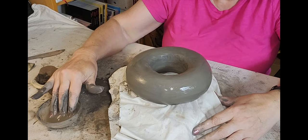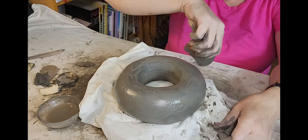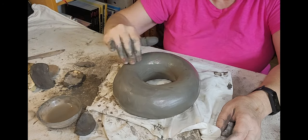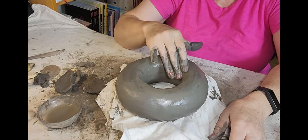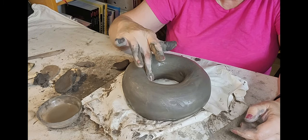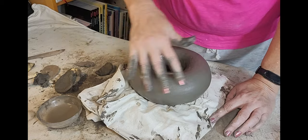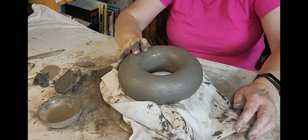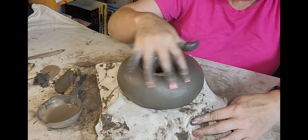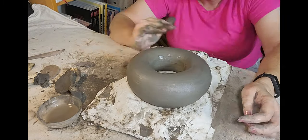When I was learning rock climbing, my instructor said 'trust your feet' — and that's always stuck with me. In this case, you need to trust your fingers. Now I've gotten my fingers fairly wet to get a slurry going, just to get a nice, smooth, even surface. It's looking pretty good — just doing some final touch up. And the next step is to make the spout.